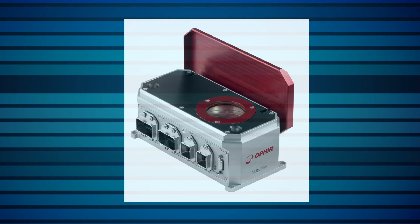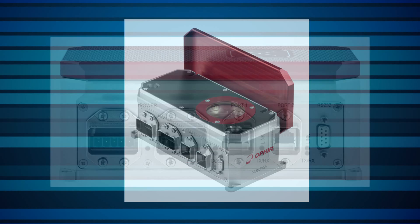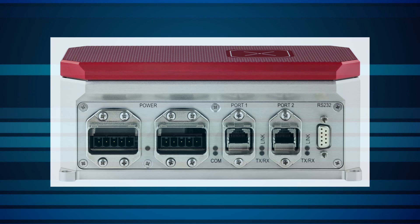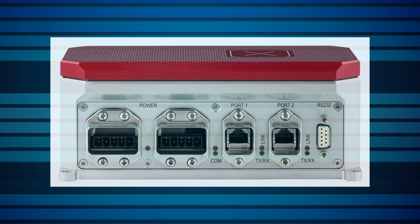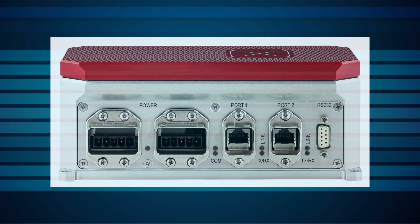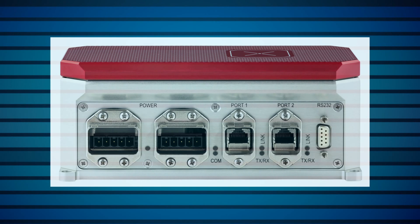The short exposure means there's no need for water cooling. The compact Helios laser power meter was designed with factory automation in mind. It's housed in a sturdy, dust-resistant industrial body to keep the Helios in clean working order even under harsh factory conditions.